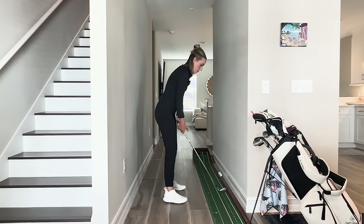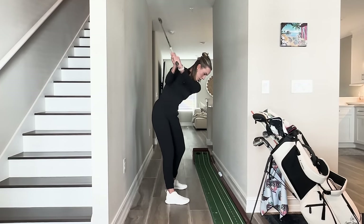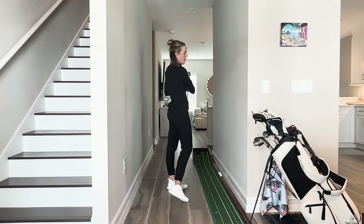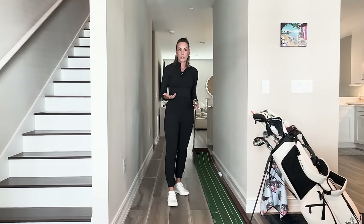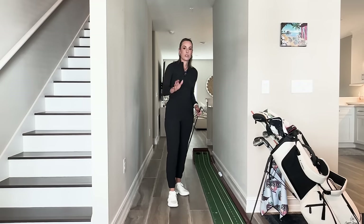On the range, you can hit balls with this — going back, pump, pump, through. That's a really great pump drill. You can feel that face kind of turning down a little bit. This will fix your open face.